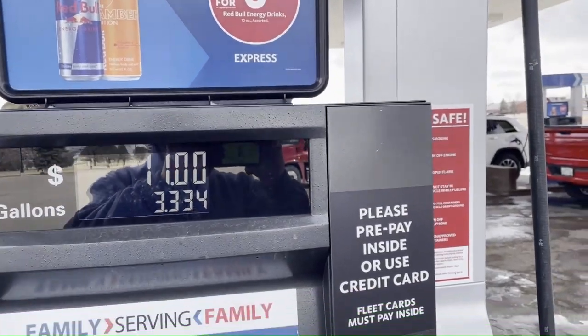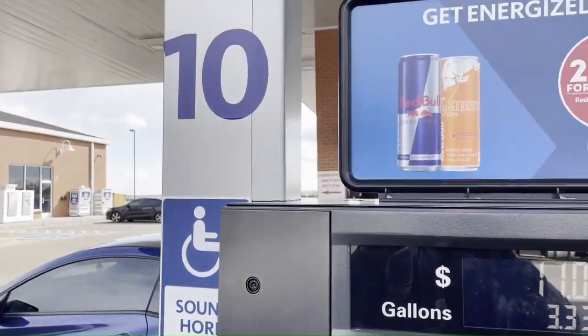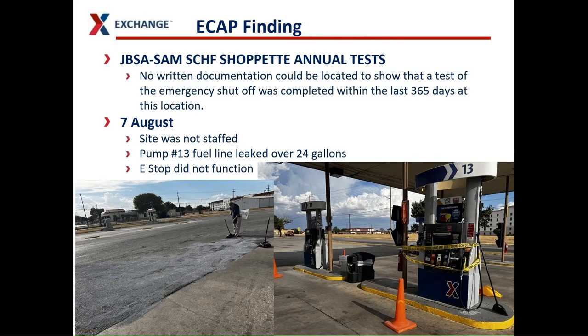Look closely at the card readers. Skimming is a frequent crime outside the gates and we cannot take it for granted that thieves will not target our dispensers. That is all there is to looking at the dispensers. This is an example of why LP does ECAP inspections at our gas stations annually. During a recent ECAP inspection, LP discovered there were no written documentation of the e-stop being tested at this location. An accident occurred — the site was not staffed, fuel leaked from a hose during a customer transaction, and the e-stop did not function. They had to call the fire department, and in the meantime they lost over 24 gallons of fuel onto the ground, making it much more of an incident than it should have been if the e-stop was functioning.